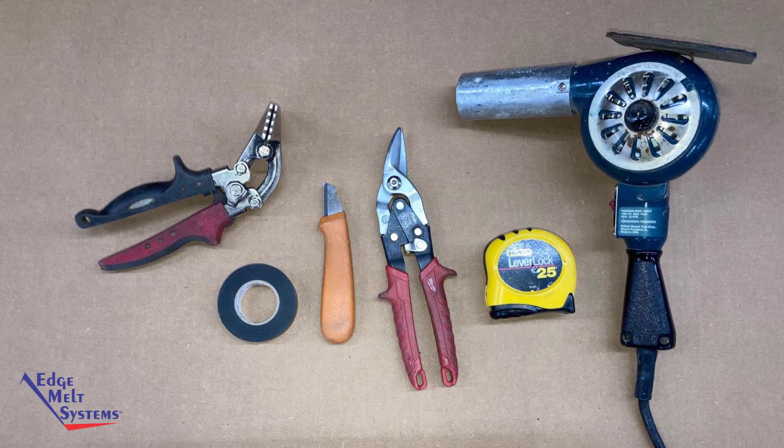The tools you will need for this process are a heat gun — electric or propane — a tape measure, a tin snips or other cutting tool, a straight blade or electrician's knife, electrical tape, as well as a handbrake, or you can also use a needle nose pliers or bull nose pliers for closing off the end seal.